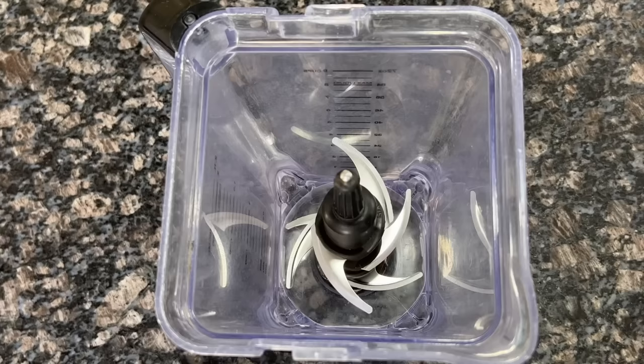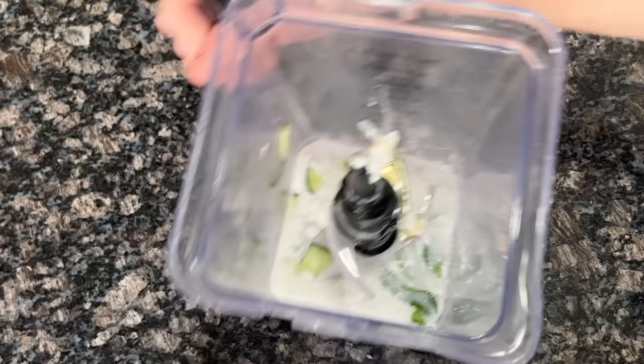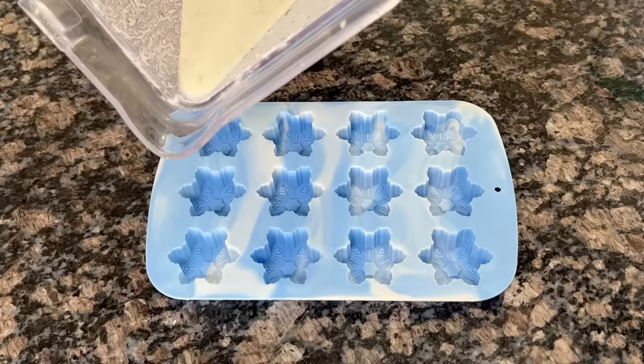Toss about 10 mint leaves into a blender, accompanied by a cup of coconut milk and half a cup of water. Add a dash of those cucumbers for good measure, and don't forget a tablespoon of that lovely bee nectar. Once we give it a good zhuzh and get that pajito properly blended, it's necessary to give it a quick taste test before breaking out a mold to get filling.